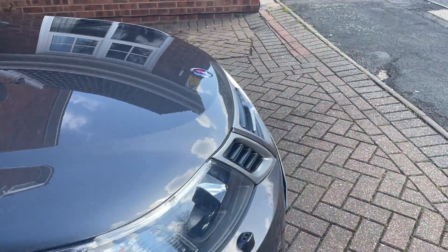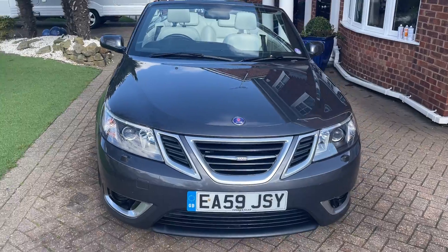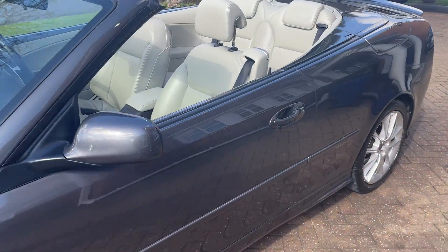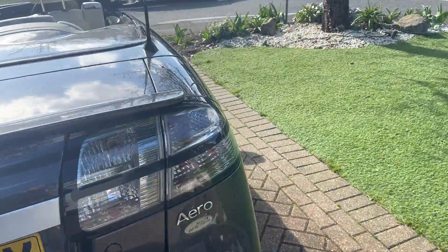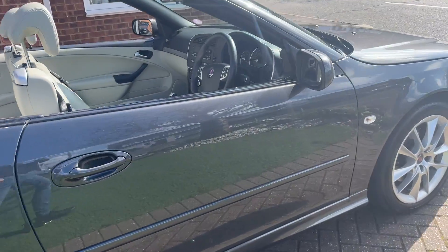And that pretty much sums it up. If you have any questions or there's anything you've missed, please feel free to give us a call on 07917 033781. This car comes with a 1-year warranty and a 1-year MOT. If you'd like to see the rest of our stock or find out more about us or our company, please check out our website.